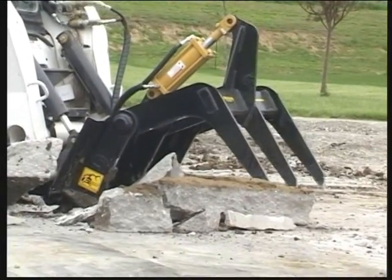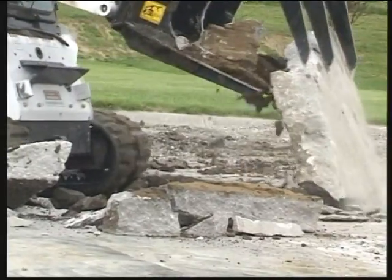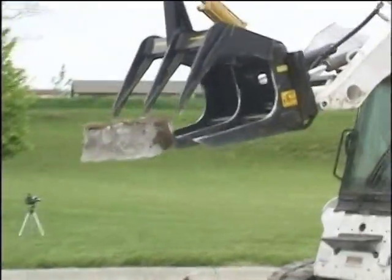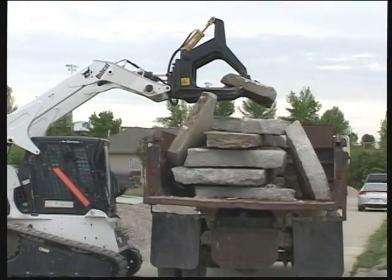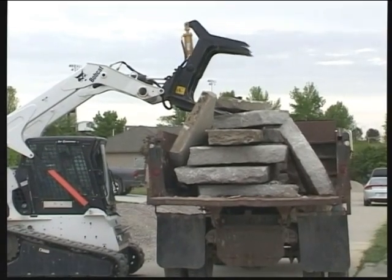Unlike a jackhammer, the grapple does not send pieces of concrete flying about or impose hammering loads on the equipment. The Super Duty Grapple is versatile enough to easily pick up even small pieces of broken slab and gently place them in the dump truck bed. This reduces noise, dust pollution, and wear and tear on the equipment and operators.